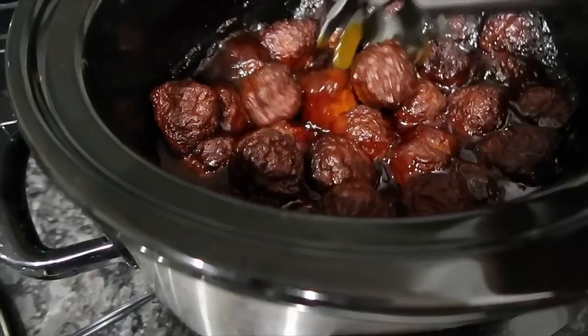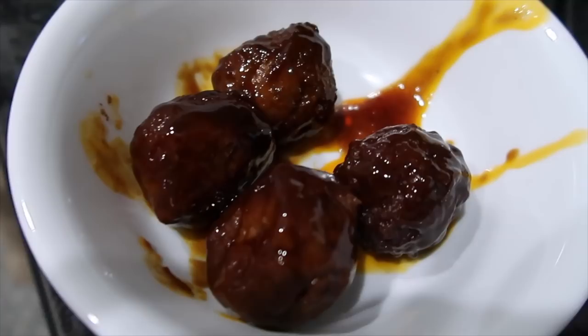Super easy and very yummy. This is right up my husband's alley — he loves food like this, so he was very thrilled, and it turned out so good.